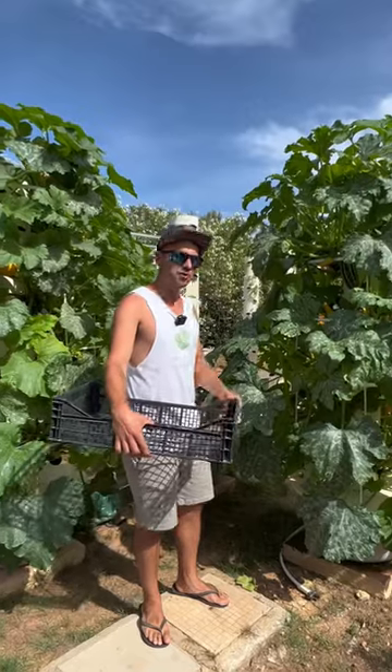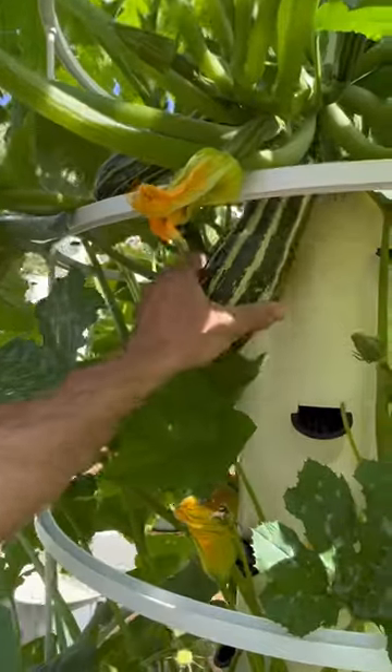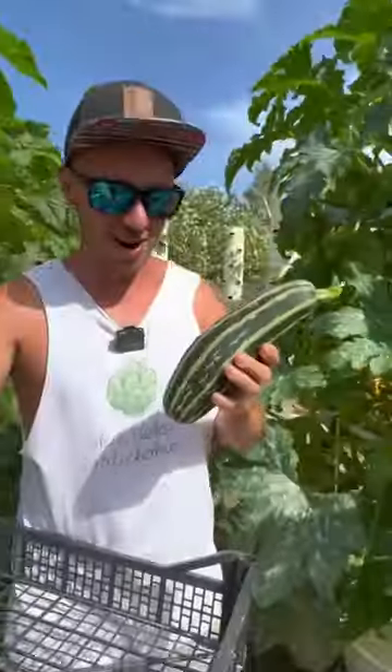Let's harvest some zucchini from our vertical farm. We're gonna start off with this striped Italian zucchini. You just need to twist and turn like this — it comes right off. What a beauty.